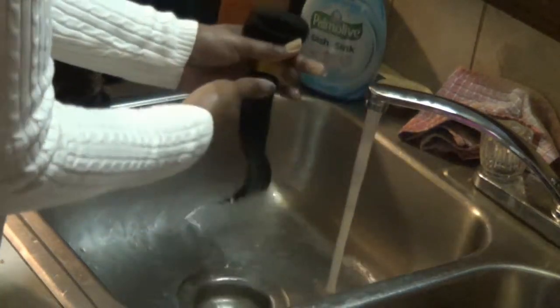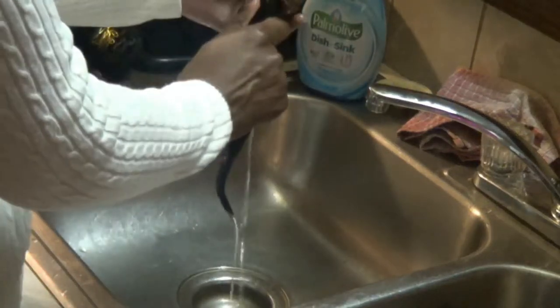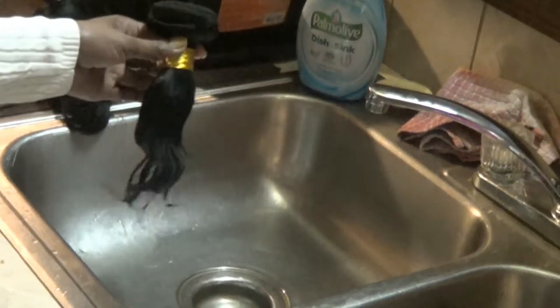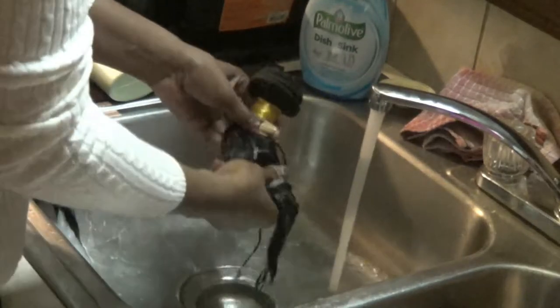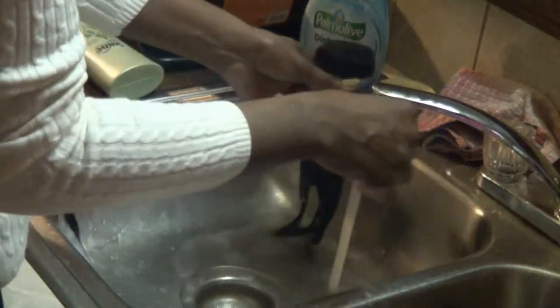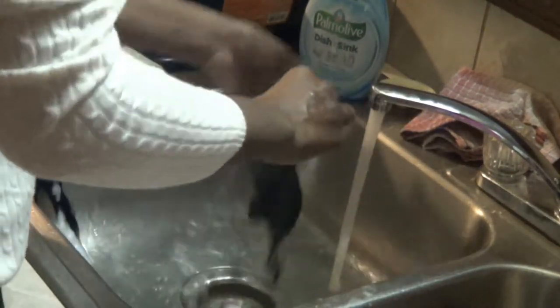I'm going to make sure that I rinse all of the conditioner out because I don't want to leave any of that in there. I'm going to continue to do this with all three bundles, making sure that they are very clean and ready for install.